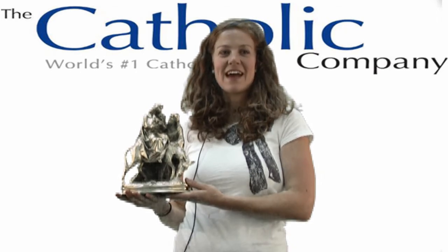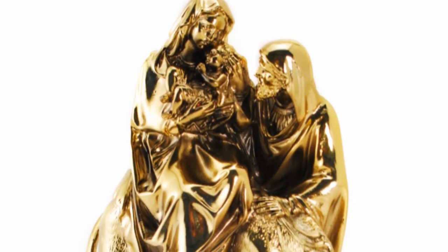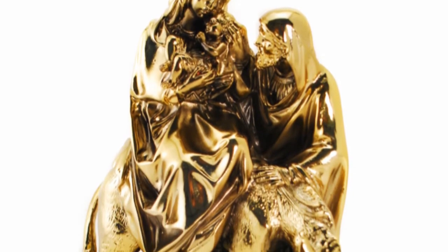Hi, I'm Kathleen with The Catholic Company, and this is the Flight Into Egypt Sculpture. This sculpture is made of a mixture of marble powder and metallized copper, processed and finished in bronze.